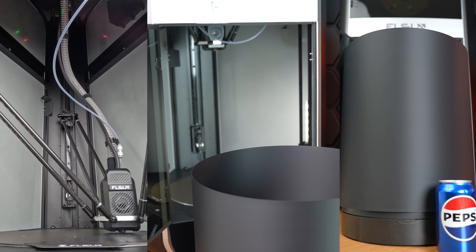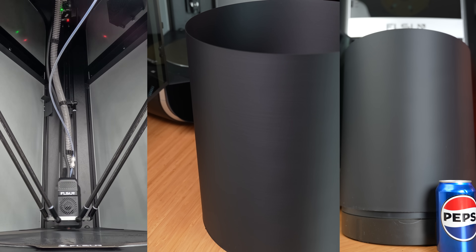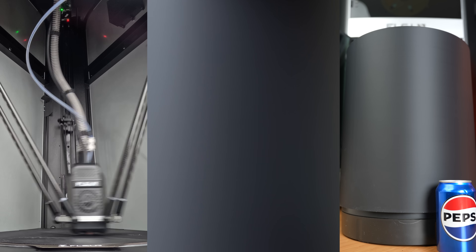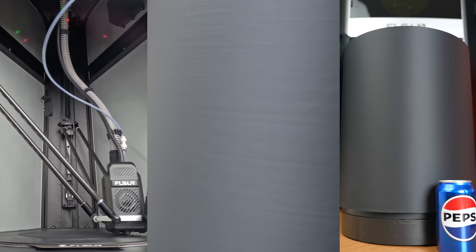We wanted to visualize how big of a print we could actually make. So, we made this cylinder to take up the maximum amount of space. This is actually a little smaller than the maximum height, because to do that we would have to make the top a little bit more of a cone shape. As a reminder, the maximum diameter is 12.6 inches and height 16.93 inches.